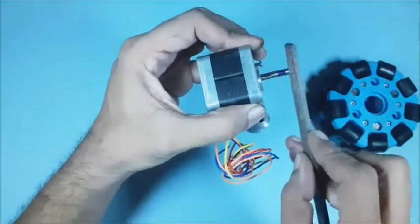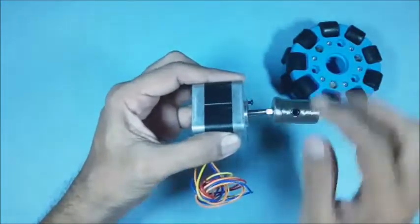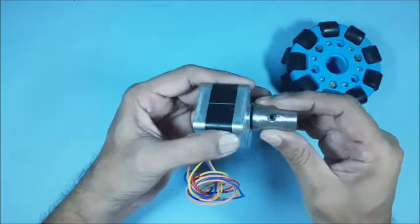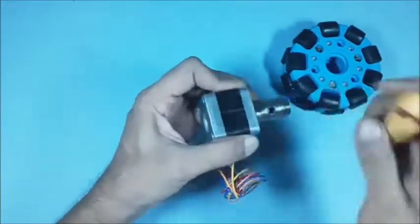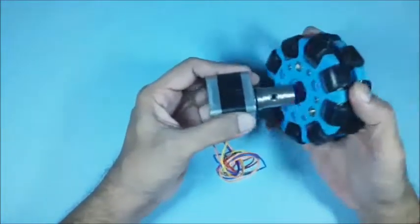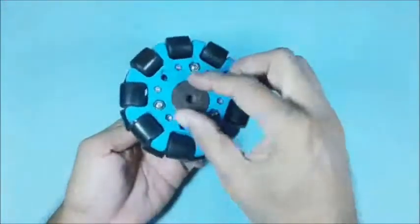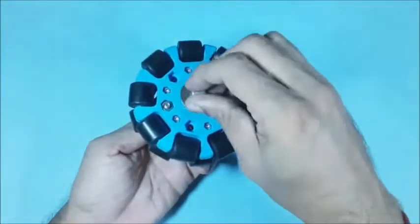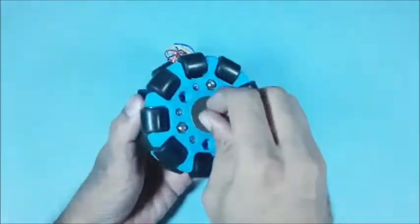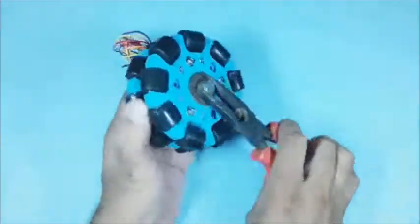Then make a small cut on the shaft carefully as shown. Now position the sleeve on the shaft carefully so that the threaded hole matches the slot on the shaft, then tighten the grub screw. This will lock the sleeve on the shaft in all directions. Now position the Omni wheel on the sleeve, then use suitable disc washers and a bolt to lock the Omni wheel with the sleeve as shown. Now the motor with Omni wheel assembly is ready.